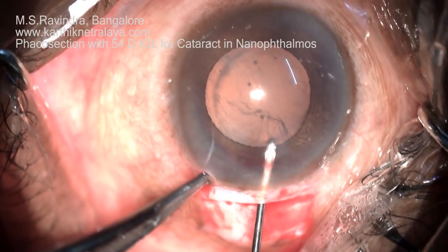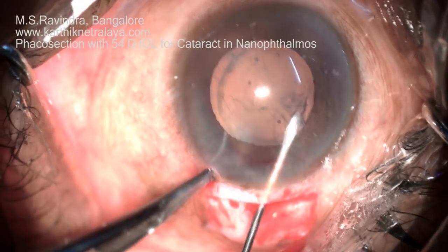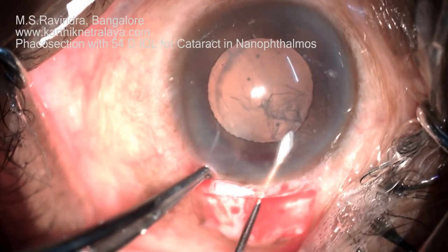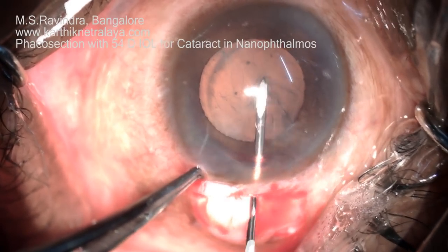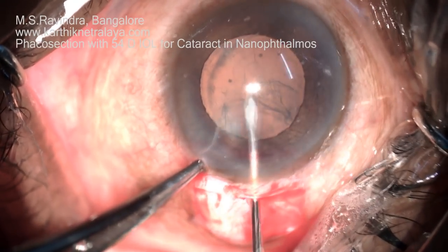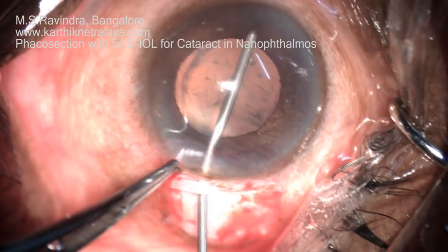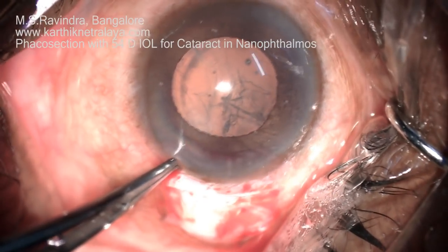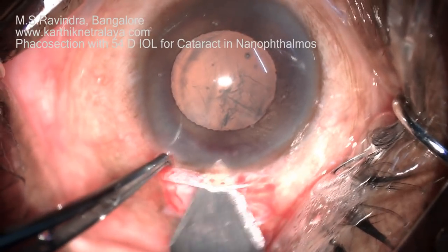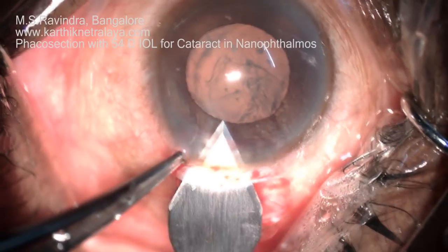The tunnel floor pinpoint entry technique is a technique where the cystitome is taken through the floor of the tunnel rather than through the full length of the tunnel. The entry point is at the limbus through the floor of the tunnel. Intracameral 1% lignocaine is now being injected, as it is done under topical anesthesia.